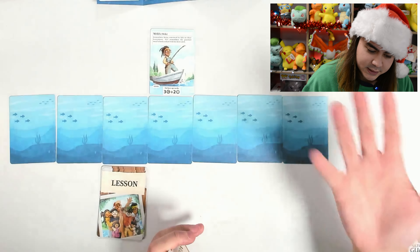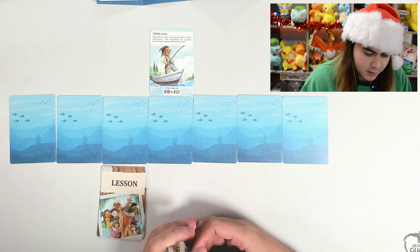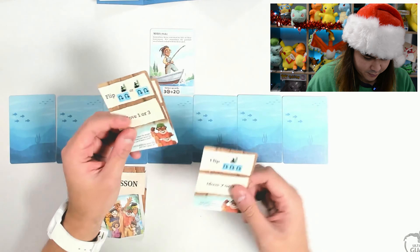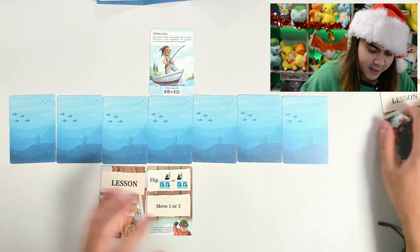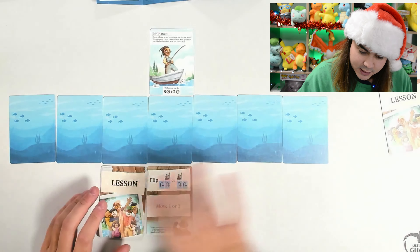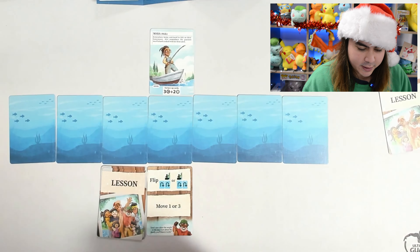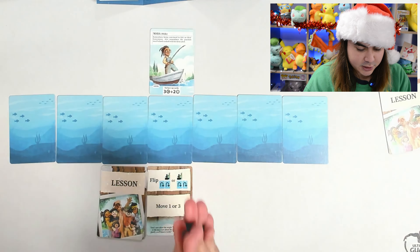Replace any existing card in the lesson row — discard the card you're replacing and place the new card in the old card's location. That's step one. Then we go to step two, which is activate the lesson. We activate each card in the lesson row one at a time from left to right. Resolve each card's effects from top to bottom. If part of an effect can't be resolved, ignore it and resolve the others if possible. We're playing easy difficulty. Check your goal after activating each card.